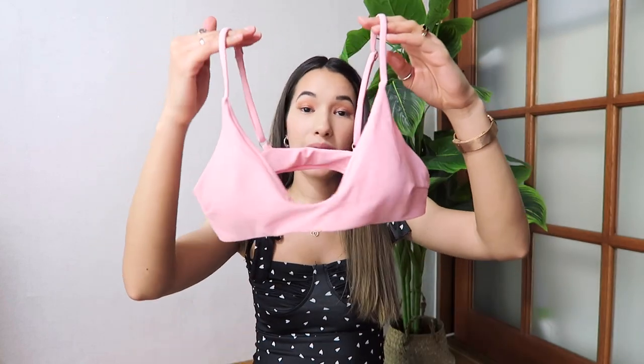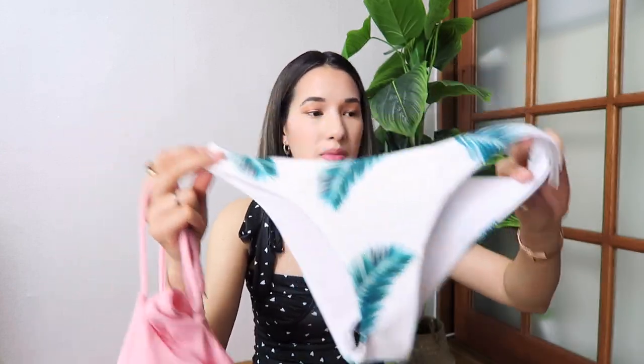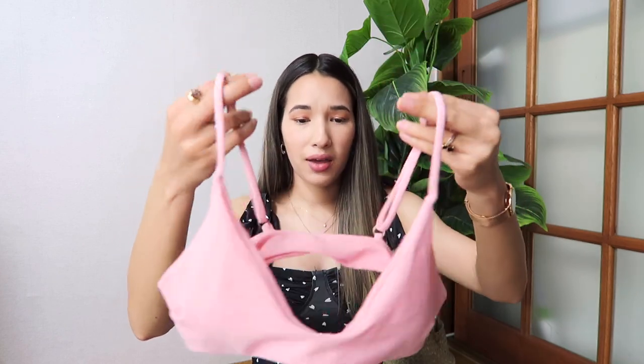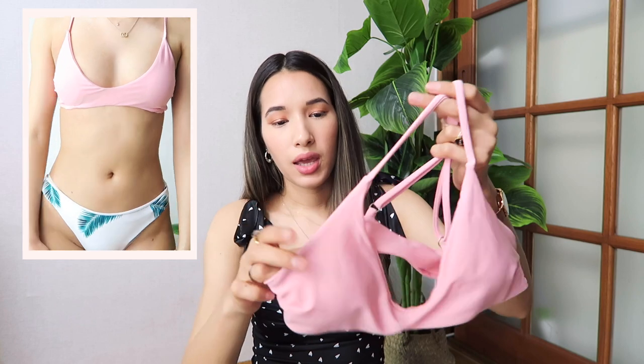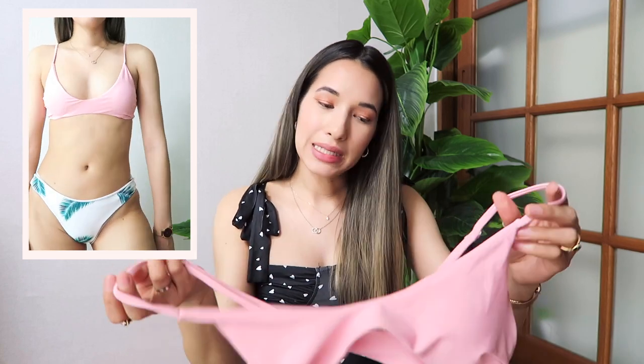The next set I purchased is this pretty pastel pink top with the palm tree leaf bottoms, and this one also retails for $22.99. I purchased it in a size small. They also come in red and green to match the palm trees, but I got the pink one which is so cute. It does come padded but you can take the pads out if you want. The straps are adjustable. I will say it has a very deep scoop so the bra sits more towards the sides.